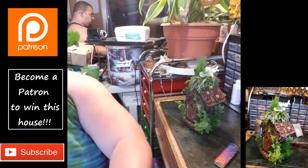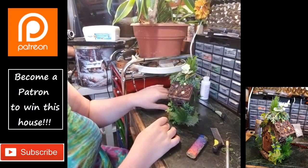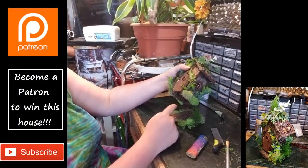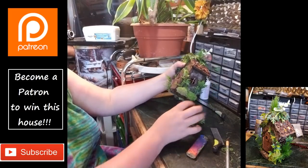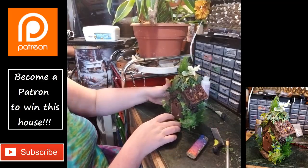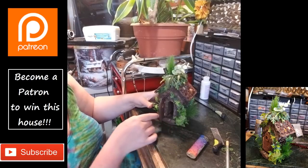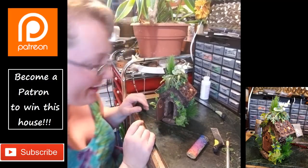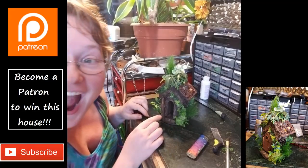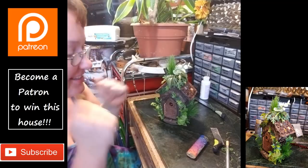I'm so excited! Now, we have the option here to put a candle — as you can see it's pretty narrow here at the bottom, so if you had some little LEDs that'd be pretty cool. But y'all, check this out — the little door opens! Ah! So excited!